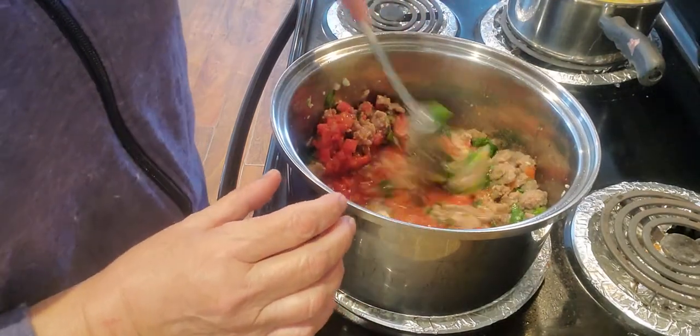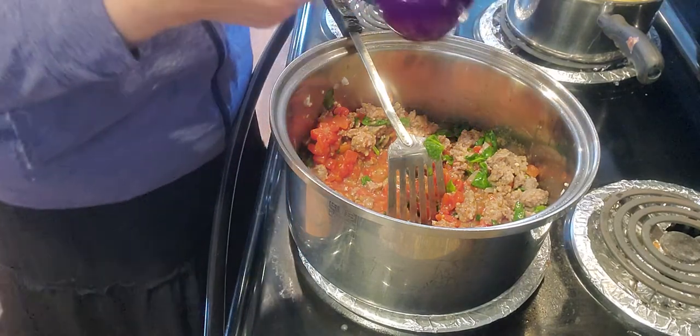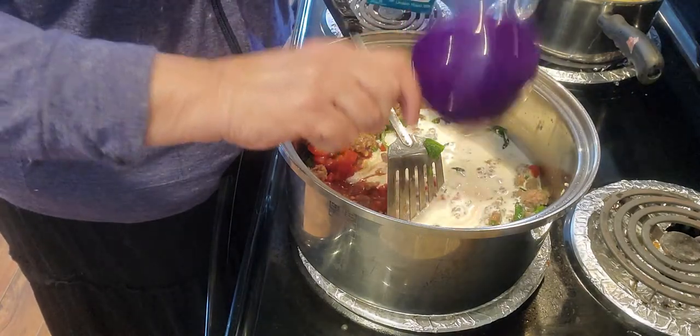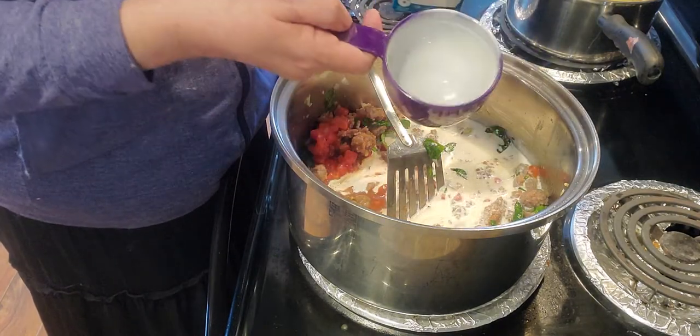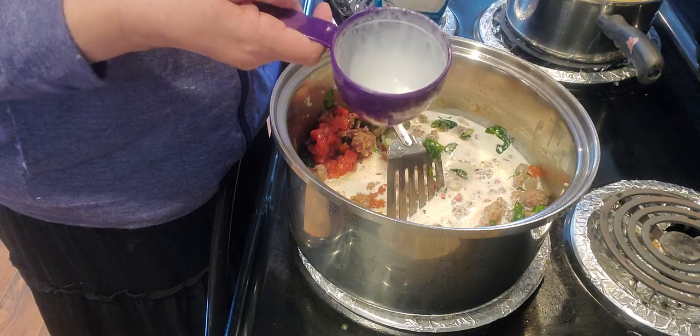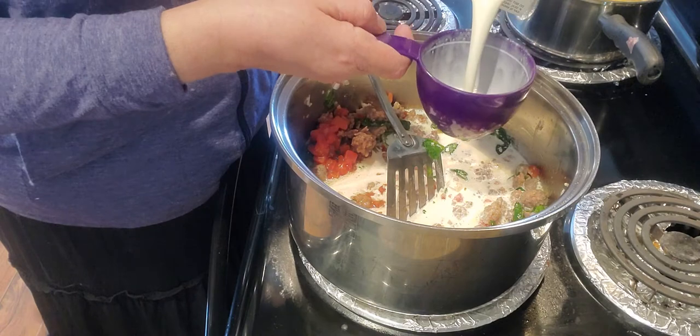I'm going to add one and a half cups of heavy whipping cream. I wanted to use half a cup of sour cream but I don't have any, and I think that would probably be really good in it. Since I don't have sour cream I'll go ahead and use the one and a half cups of heavy whipping cream.